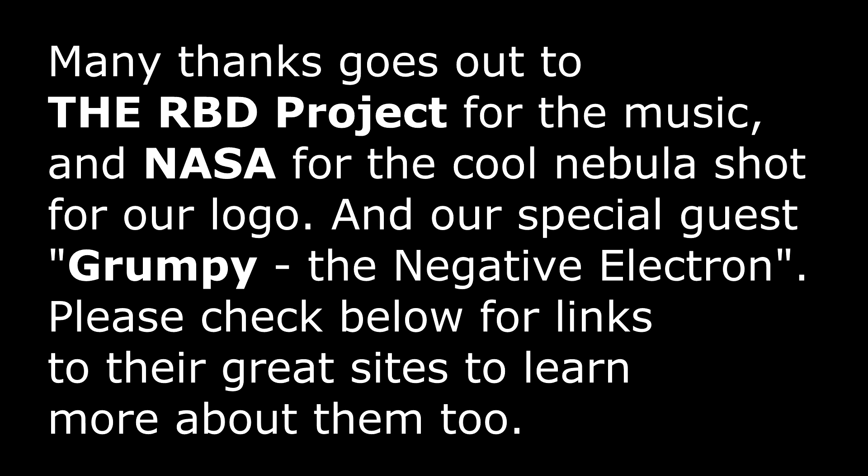We hope this helped you and made it easier to understand. Check in in the future for some more experiments in different fields. Thank you!